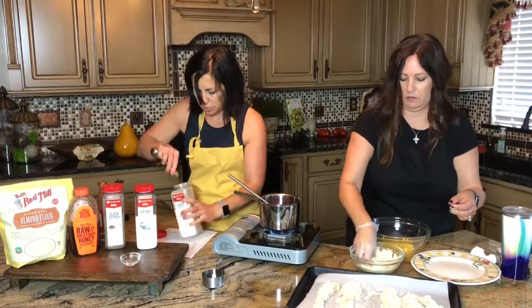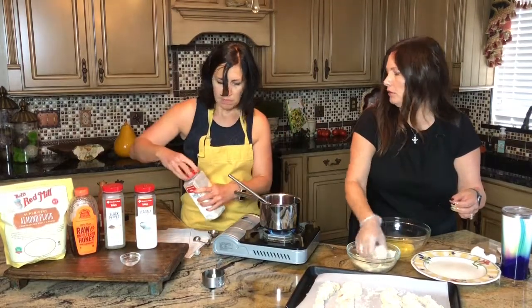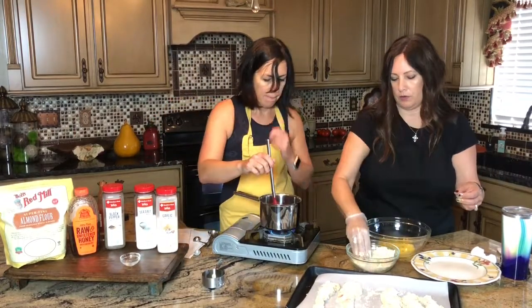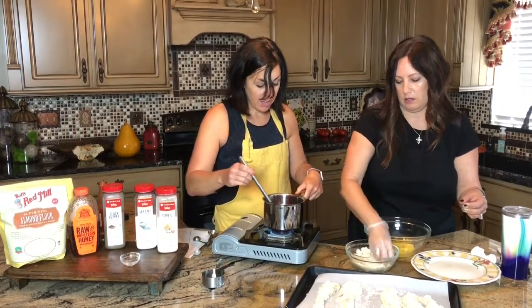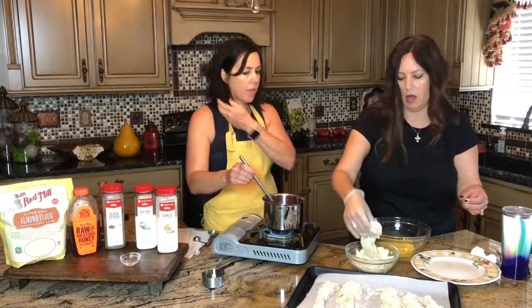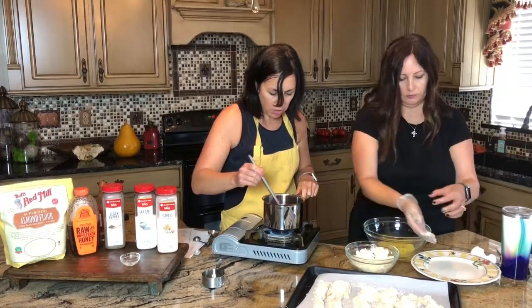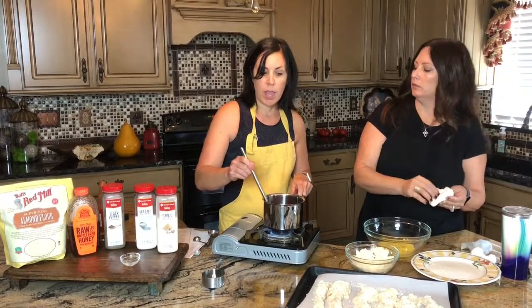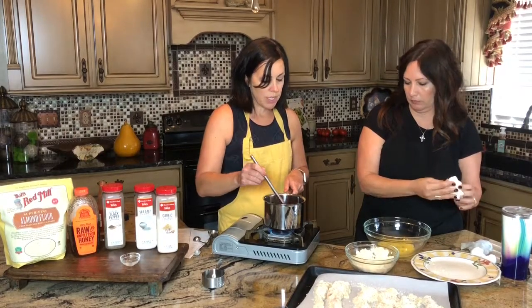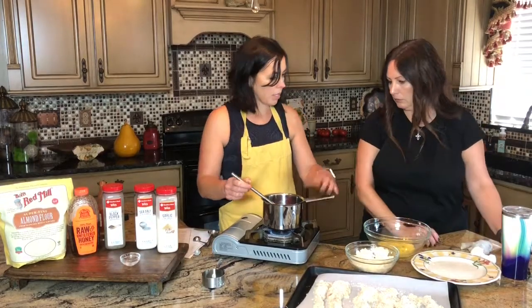If you're watching your gluten intake or not on a paleo diet, you could just bread these with regular flour. I keep making them with almond flour though — I get it at Sam's and I love it. Now I'm just stirring this to make sure the garlic powder gets nicely mixed in. You're just bringing this to a boil, then let it sit until the chicken's done, and you'll be dipping the chicken in here and broiling it just to give it a nice caramelized coating.